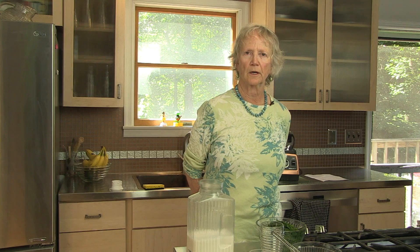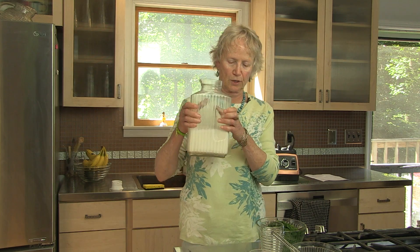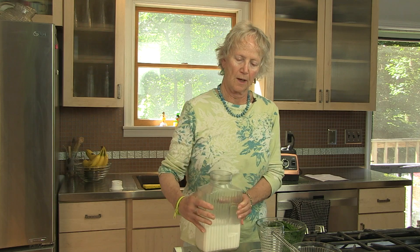Today we're going to be making a green smoothie. In the last segment, I showed you how to make your own homemade almond milk, which I have right here. We're going to be using it to make a green smoothie. This recipe is my own recipe.